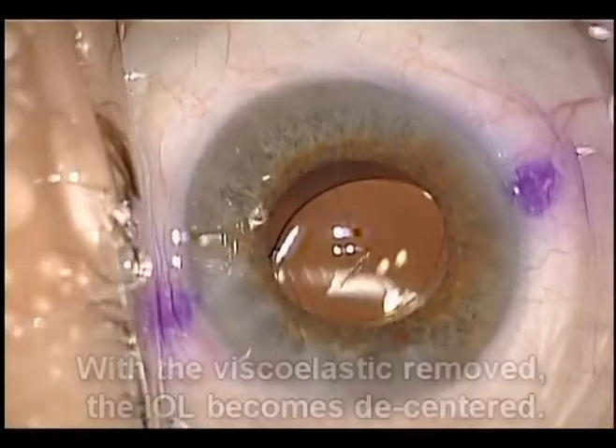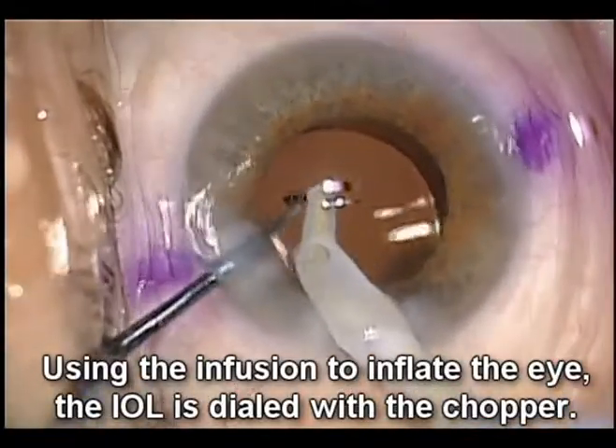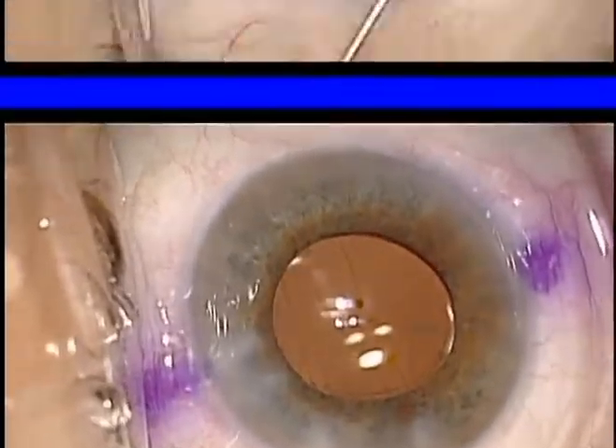What's going on here? Using infusion to inflate the eye, we try to rotate the lens, hoping for more stability. But yet, when we come out of the eye, we note that it de-centers again.